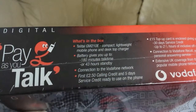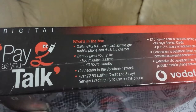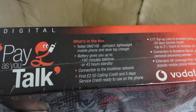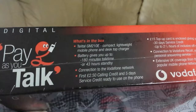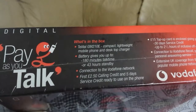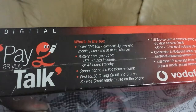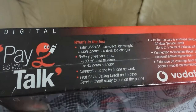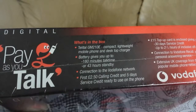What's in the box: a Teletal GM210E — compact, lightweight mobile phone and desktop charger. That's the charger you stick the phone in, like a cradle. Battery gives up to 180 minutes talk time or 43 hours standby.